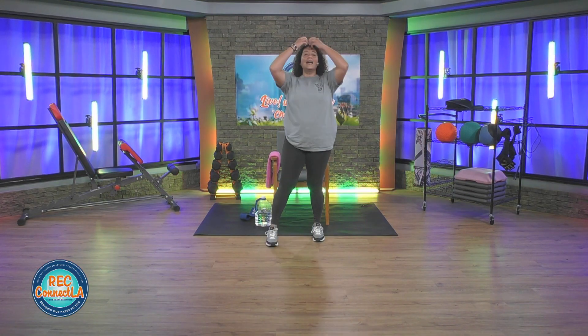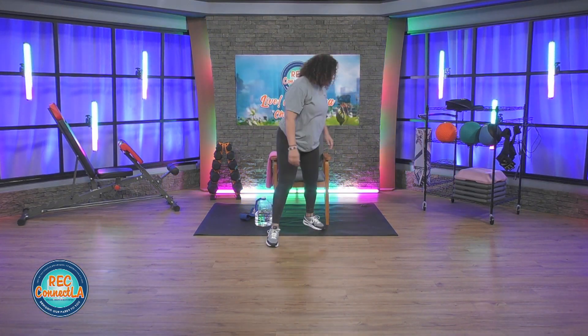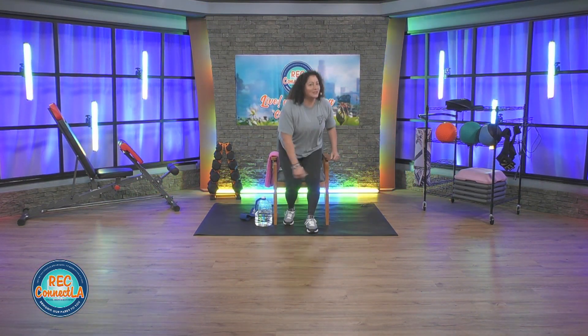Feel free to shake out arms and legs. Carefully have a seat. March it out. In terms of your equipment — your canned goods, water bottles, light set of dumbbells, whatever you're using today — make sure you keep them off to the side, maybe underneath that chair if you have the space. Make sure your weights are nice and close to you.